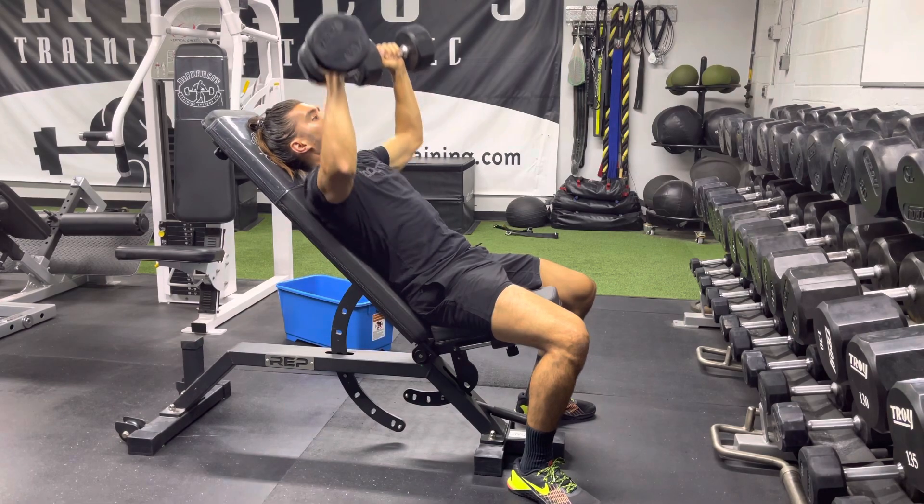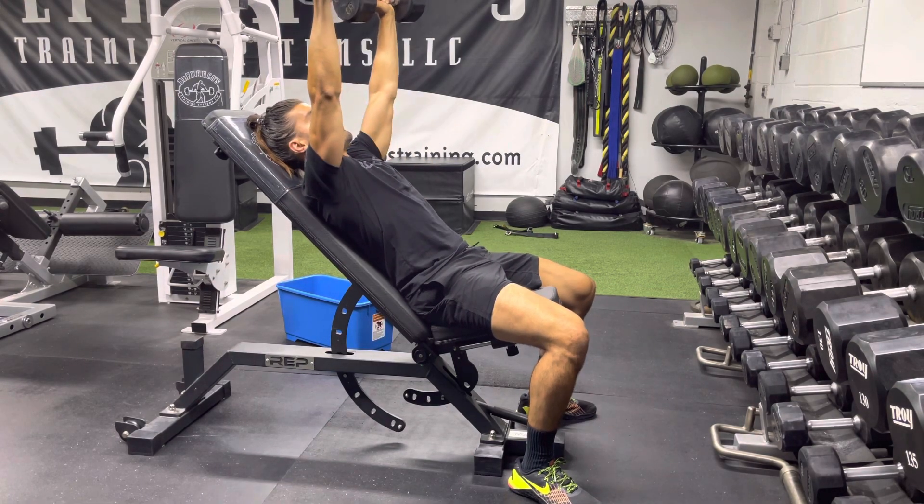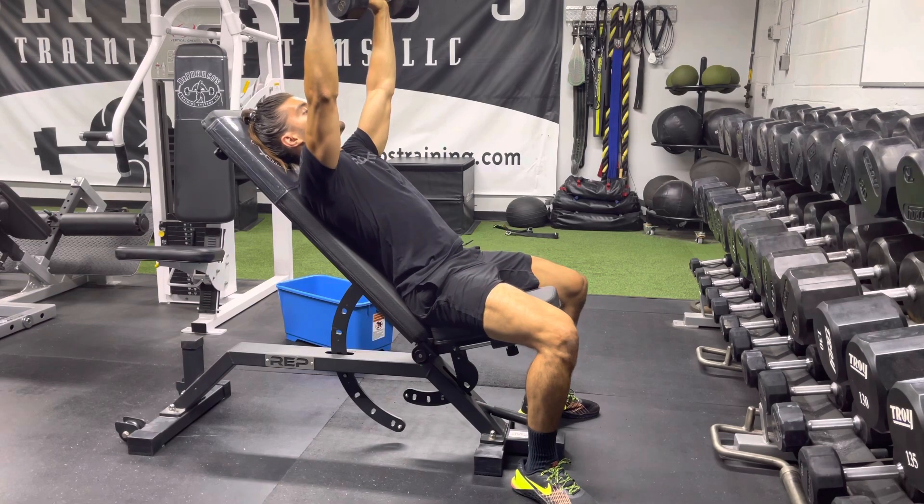Slow on the way down, press up. Slow on the way down, press up. Make sure you plant your feet, butt stays down.